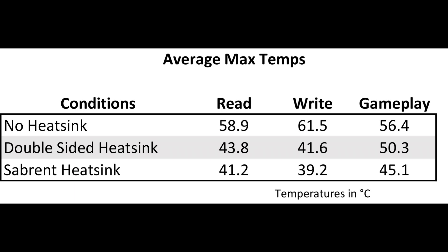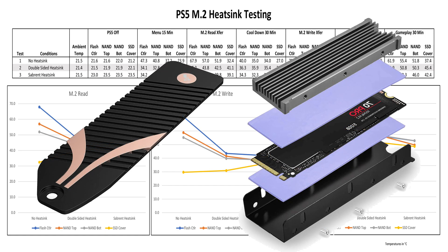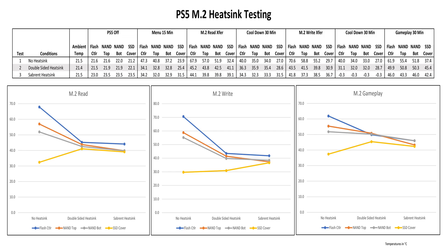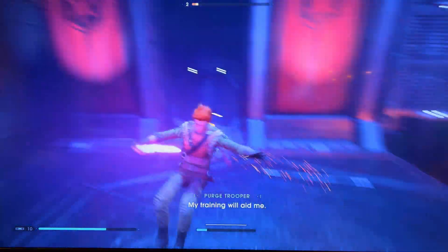One thing I noticed on the chart are the fairly low temps for the cover plate when using no heatsink. The higher temps on the double-sided and Sabrent heatsinks pretty much show that the heat is being dissipated off the SSD fairly well. In conclusion, using either of these heatsinks is a big improvement in lowering SSD heat. There may be other heatsinks that are more effective, but larger ones will not fit inside the PS5 expansion enclosure, so I doubt there will be much more in the way of greater heat reduction. There are links for the SSD and the two heatsinks in the video description.